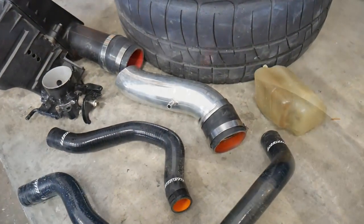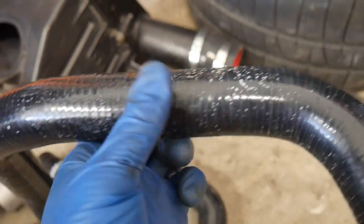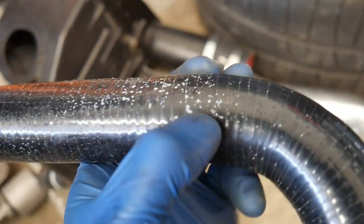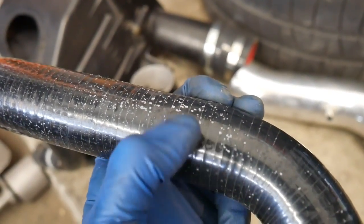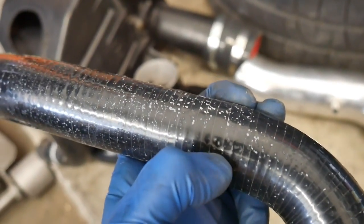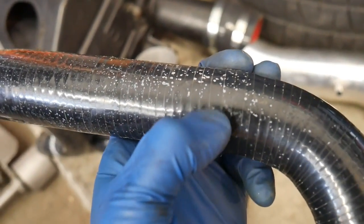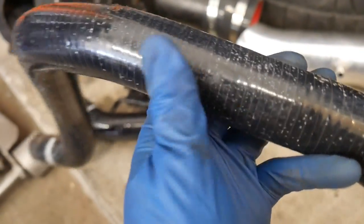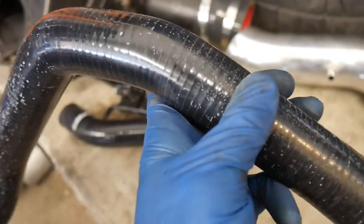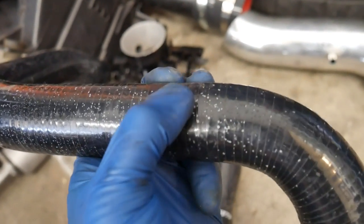Here we got all the old pieces out. Take a close look at those hoses — I rubbed them down a little and you can see where the deterioration started and then spread, almost like how rust starts. I'm going to get a soft sponge and try to clean these hoses up and see if I can get most of it removed.